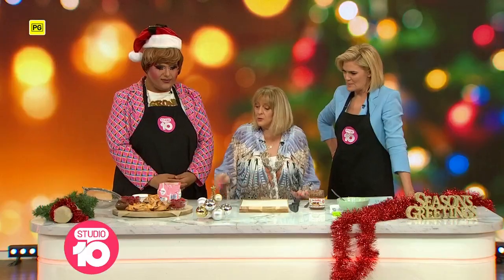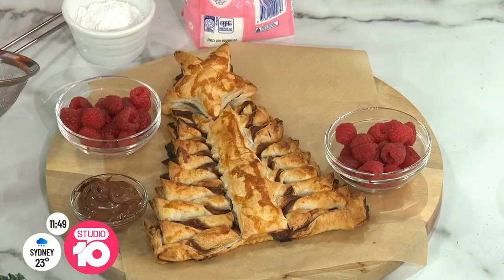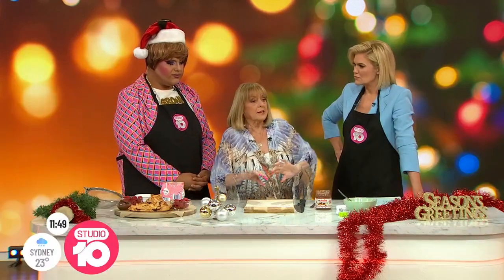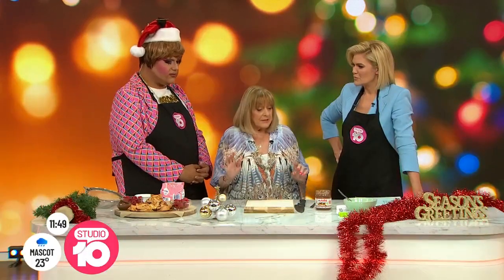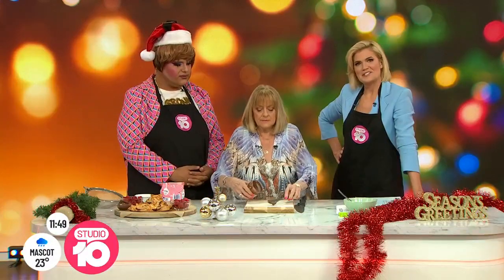It's been a while since we've had Ding Dong in the kitchen, but we're so excited because she's going to make us something very, very delicious and clever. It's a little puff pastry Christmas tree made with Nutella. We reckon we could also do it with ham and cheese if you wanted something savoury, but we're not doing that. We've also roped Carla in to help us out.